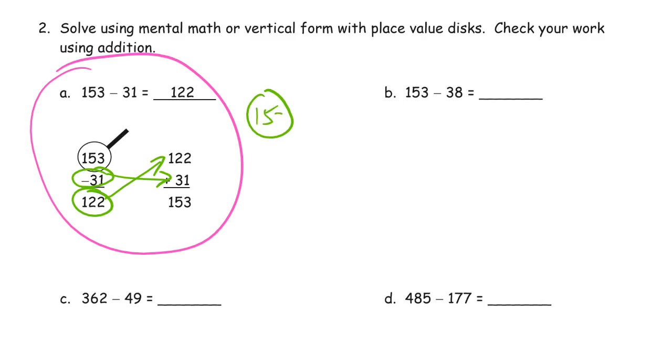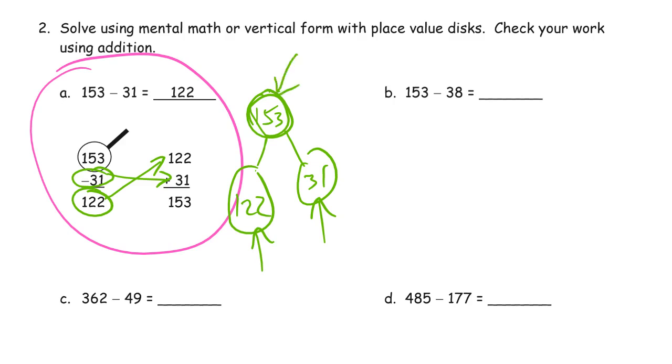If this were in a number bond, we'd have 153, and the parts are 31 and 122. The thinking is that if you take 153 apart into these two pieces, you should be able to put them back together and get the whole. That's how you check it with addition — take the two parts, put them together, see if you get the same whole back. If you get the same number, you did everything right.